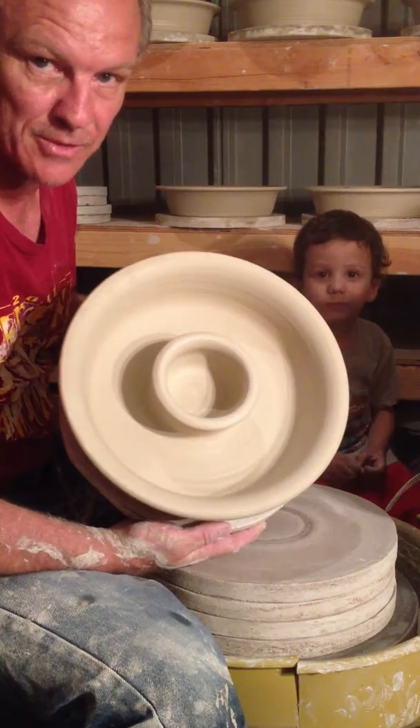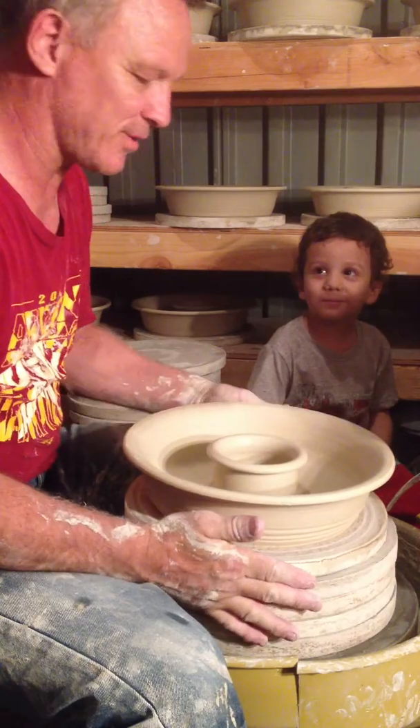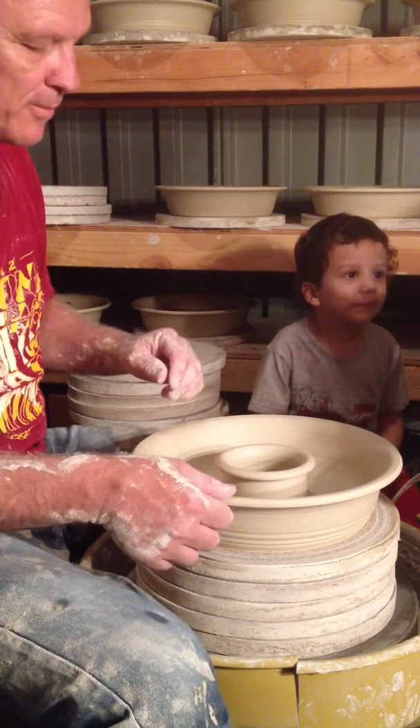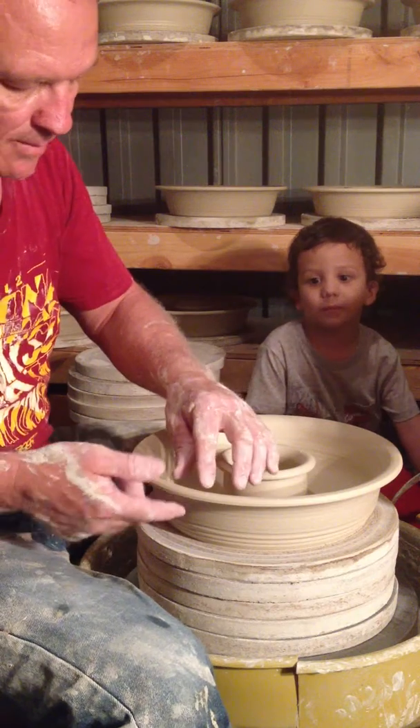Okay, so these are the chip and dips that I've been making. They're five pounds and I have one thing left to do — I have to flute them. But I have to let them sit up for a while and firm up so they don't get finger marks all over them. Nolan is supervising this operation.